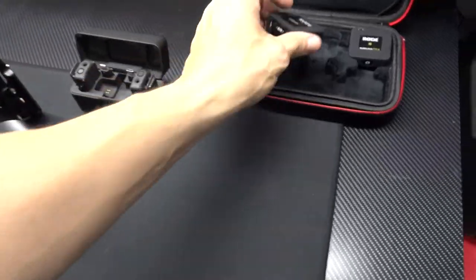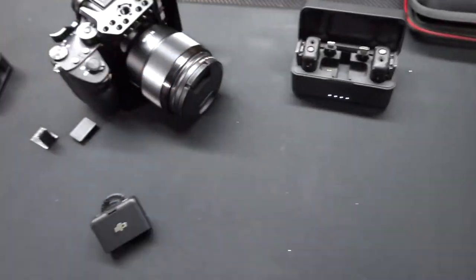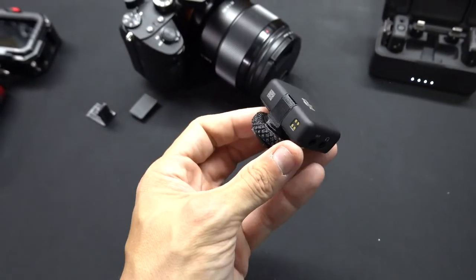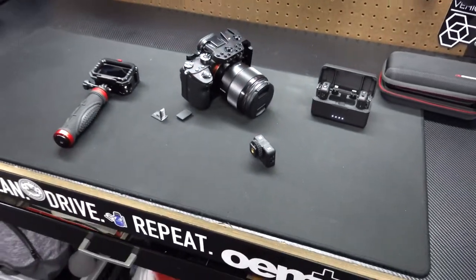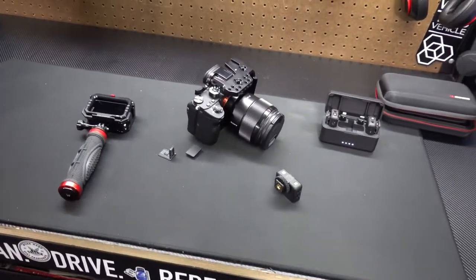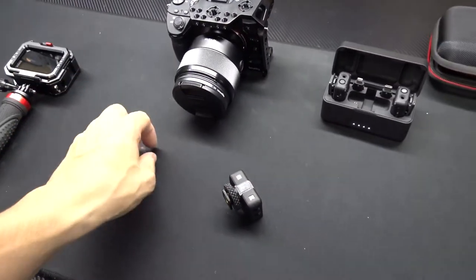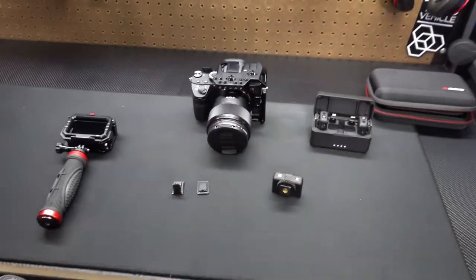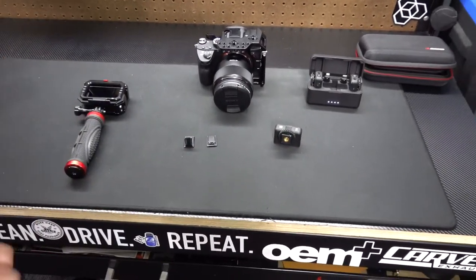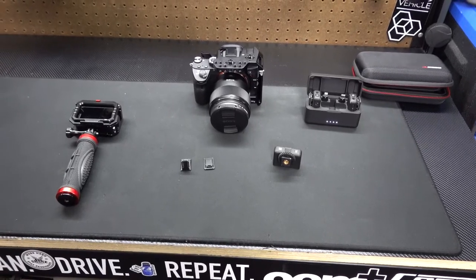If you have this mic and that's something that's been bothering you, this could be a solution. I'll post it down below. Thank you so much for stopping by. If you're new to the channel, please consider subscribing — it does help out a lot. I'm trying to grow this channel. Thank you so much, I hope everybody's staying happy, healthy, and humble — see you guys on the next one.